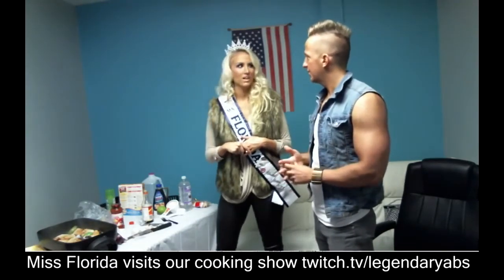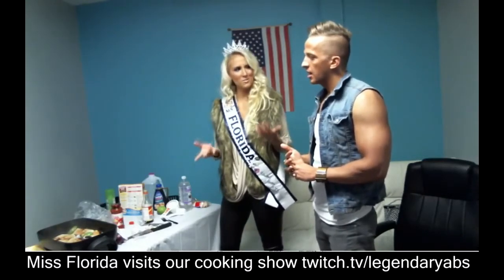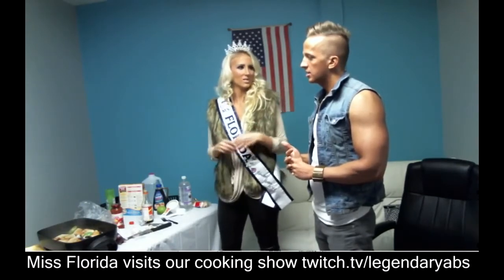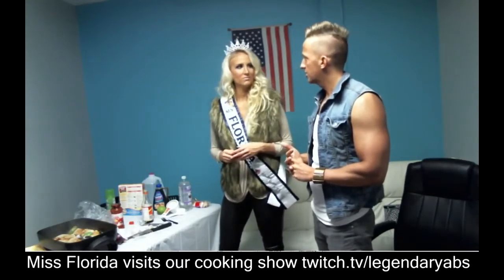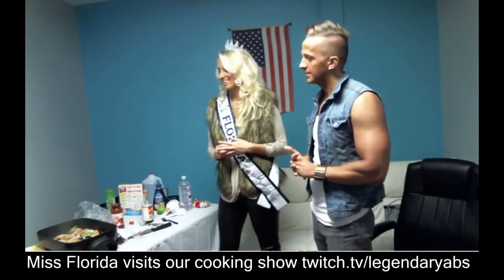Is that the correct pronunciation? I've always said quinoa and that's always what I've heard. I'm not a quinoa fan personally, so we finally differentiate on something. I like it a lot — I'm a big fan.